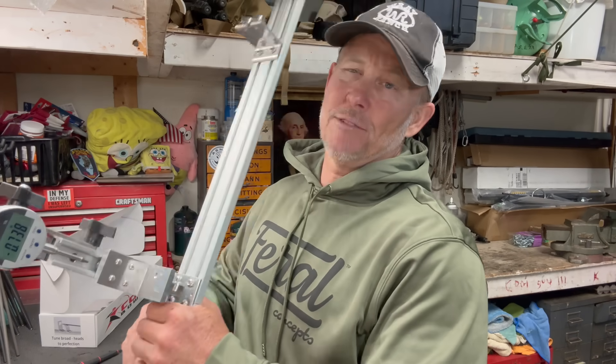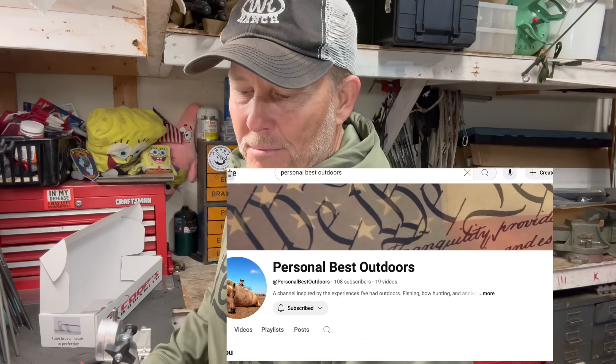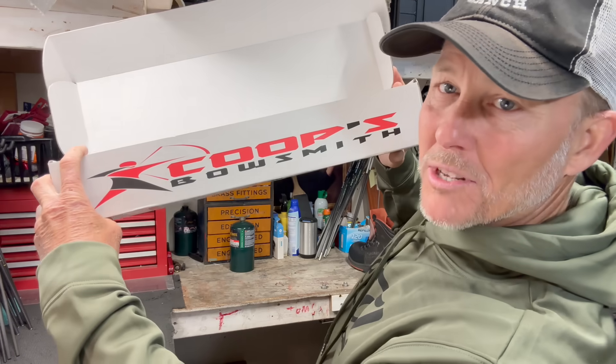Yo, yo, it's a fairy. Hey, you've ever heard the phrase, 'Mommy, why can't we have nice things?' It's because the kids play with them, destroy them, or have more questions. Don't experiment with anything, because every time you do, you have more questions. This is a spine tester. It's a very nice thing. My buddy Chris Melton let me borrow it — it's a Coop's Bow Smith spine tester.